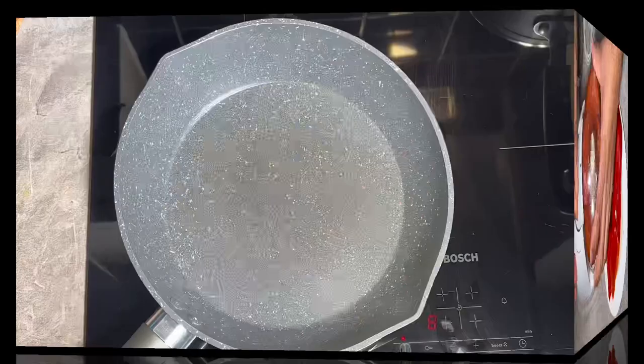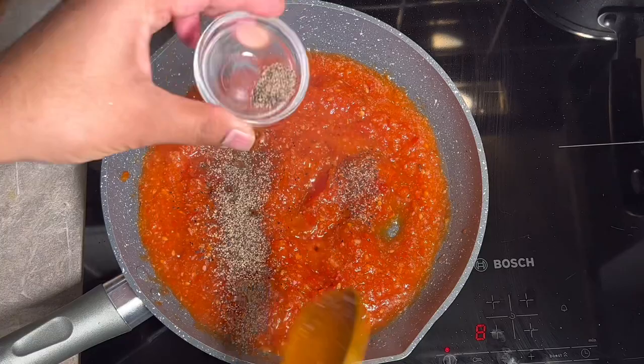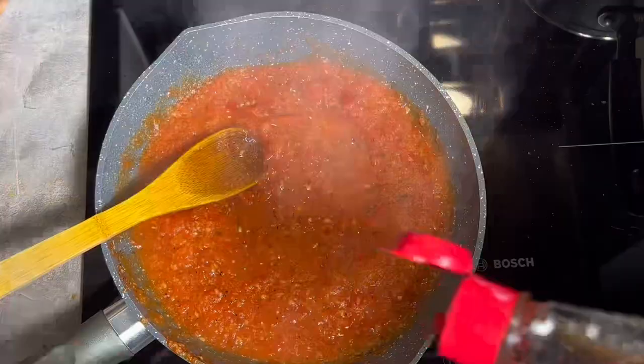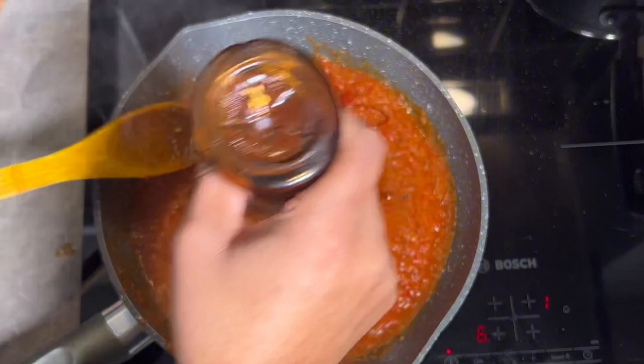Just going to spray some olive oil onto this. I'm going to add one teaspoon of black pepper, half a teaspoon of salt, half a teaspoon of cumin, one teaspoon of white vinegar, and one teaspoon of molasses. It looks and smells absolutely delicious. We're going to let this cool down for an hour before we can tuck into it.